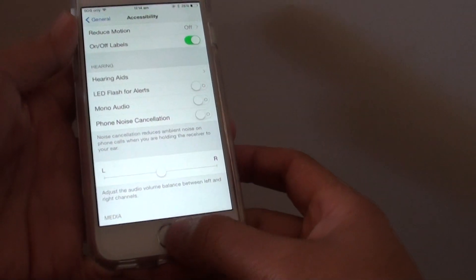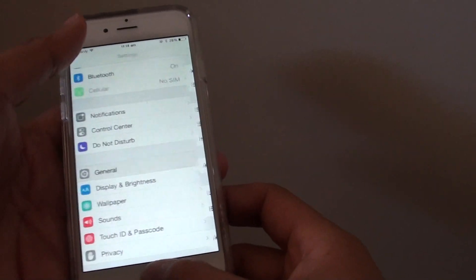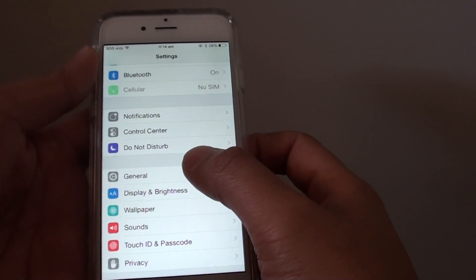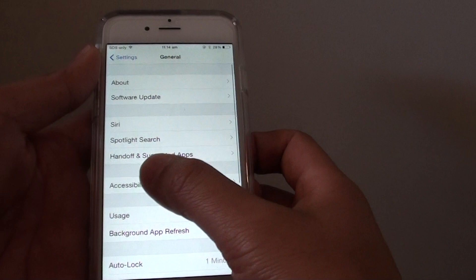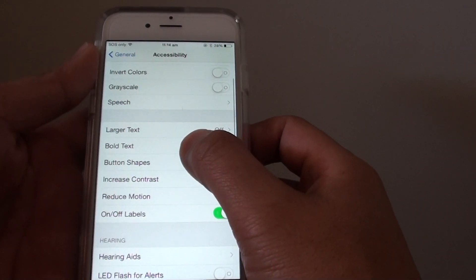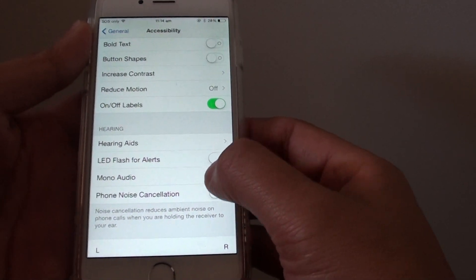First, press the home key to go back to the home screen. Then tap on Settings, next tap on General, and then tap on Accessibility. From there, go down to the Hearing section and tap on the Mono Audio switch.